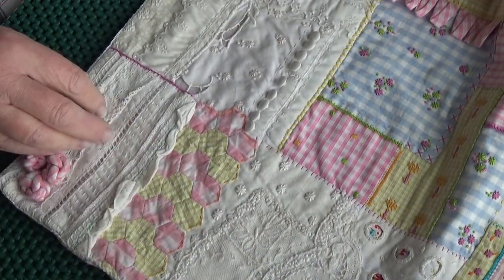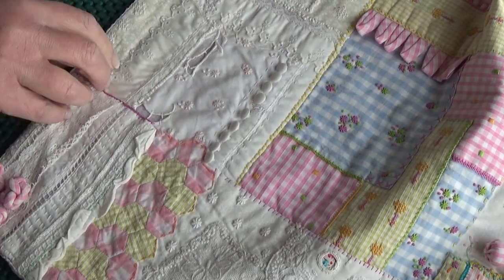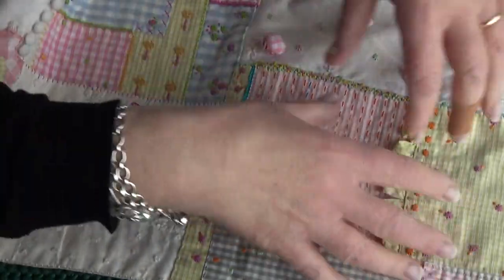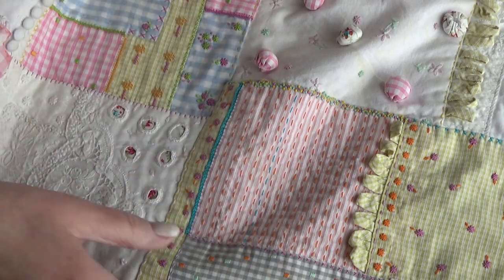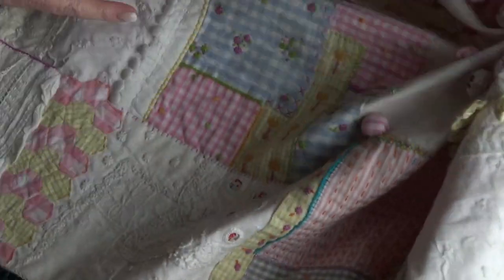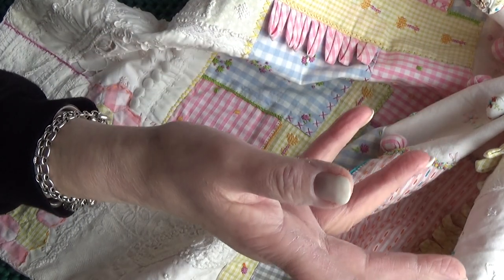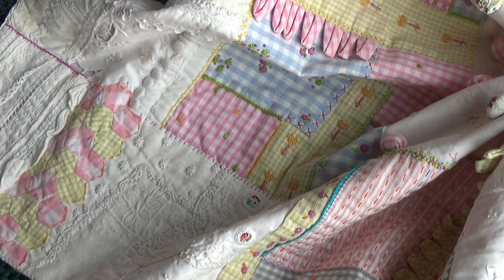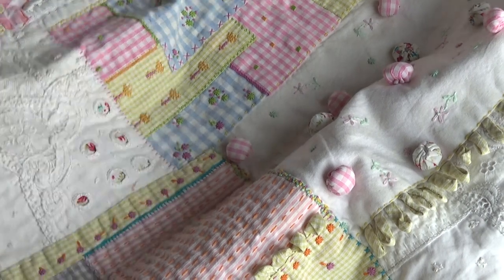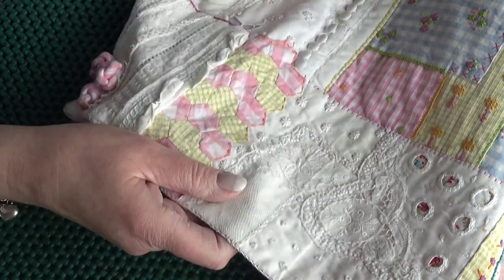It was made in sections - this was made, then this, then this - and then they were all joined together. If you've never done one of my wrapping cloth classes: I don't measure them before I make them, I just make them and then start joining them together. At the end of the process I might need a little square - six by six inches, or eight by ten - to fill a space, so some pieces were made specifically to fill those gaps.